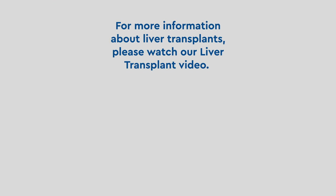For more information about liver transplants, please watch our liver transplant video.